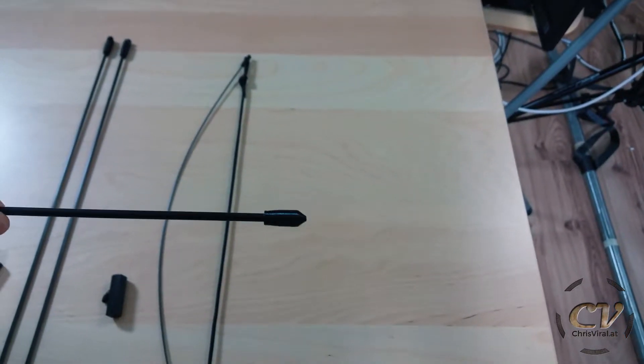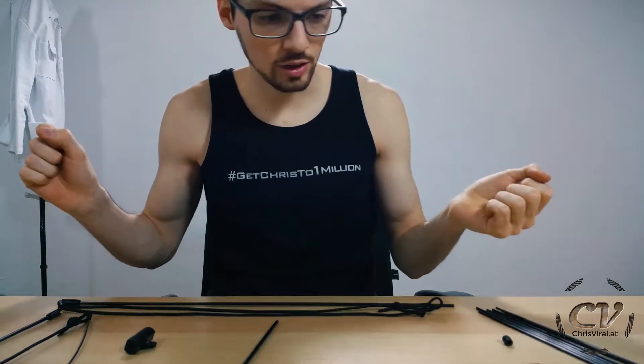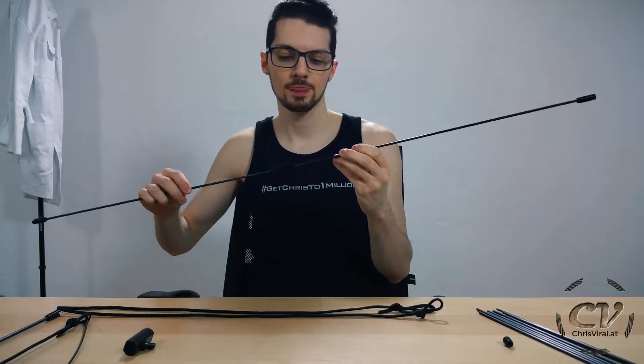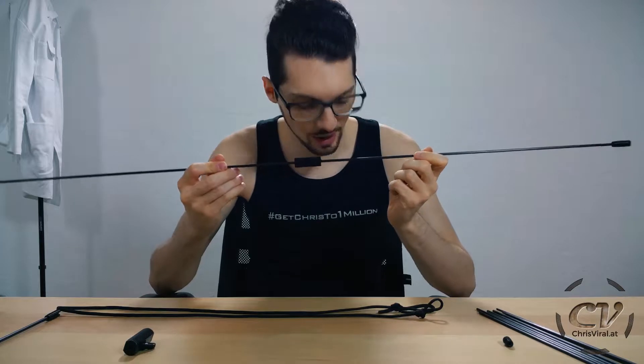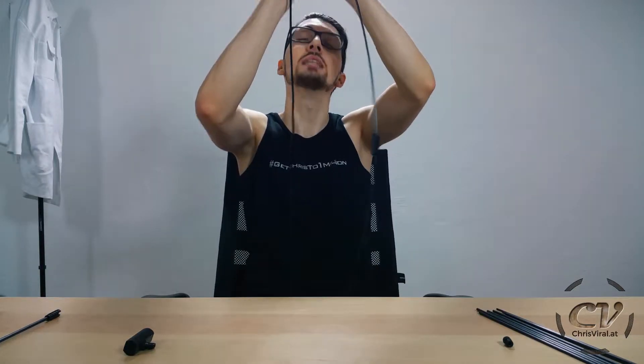And this is the arrow right there with a nock — this is a bit too big — and a 3D printed arrowhead. And here I also have the bowstring, so let's put it together. First of all, let's test the weak connection part. I will just take the rods, insert them. That's the thing right there, take-down bow.